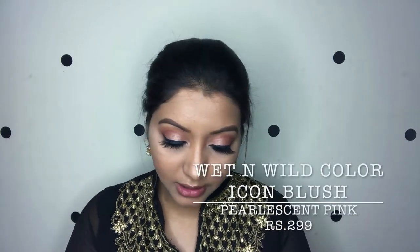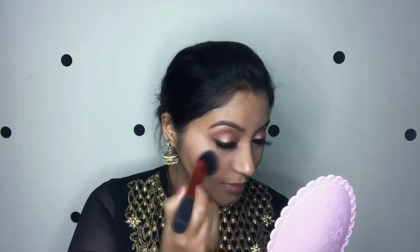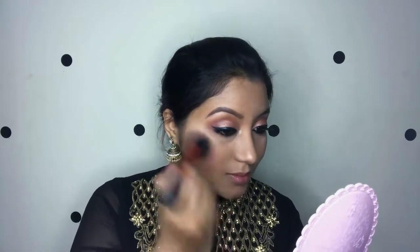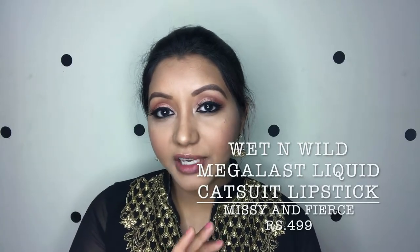Now moving on to blush, I'm again using a Wet n Wild Color Icon Blush. Last but not least, for the lips I'm also using Wet n Wild — the Megalast Liquid Catsuit Matte Lipstick in the shade Missy and Fierce. This is like the perfect dupe for MAC Ruby Woo but in a liquid lipstick formula.